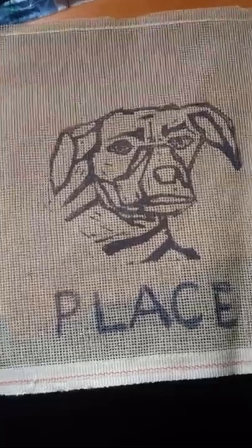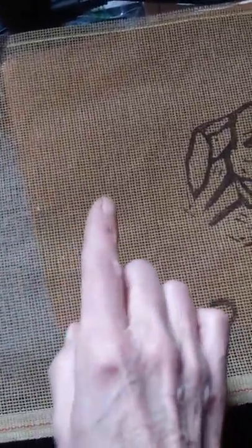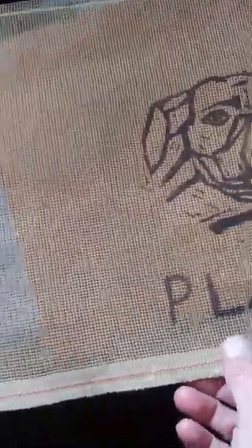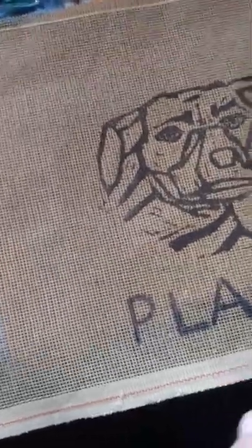Recently on Treadle On, we were talking about a Singer attachment called the craft guide — you should look for it because it's a way to make rugs. The foundation fabric for that would be needlepoint fabric. It's a long stick, you wrap the yarn around the stick, sew down the line, and it has a blade that cuts it and makes a pile rug. They're a little pricey because they must be hard to find — the one I just looked at is from 1932.